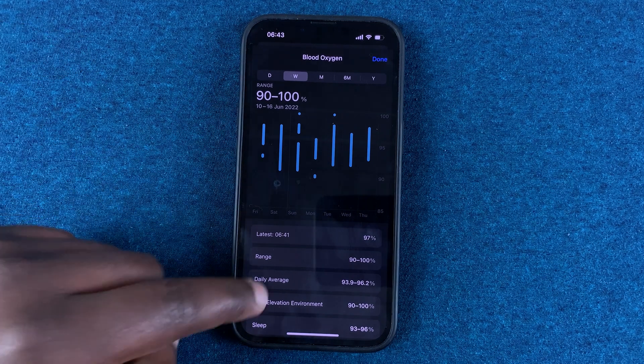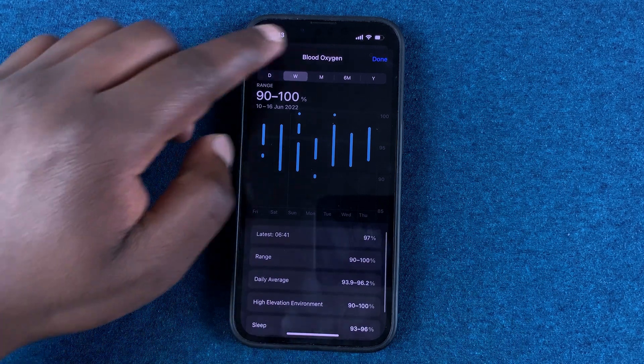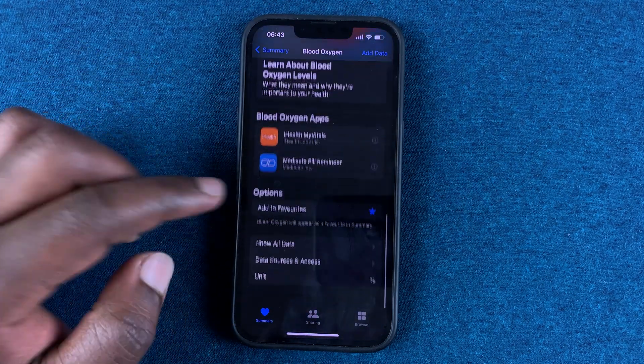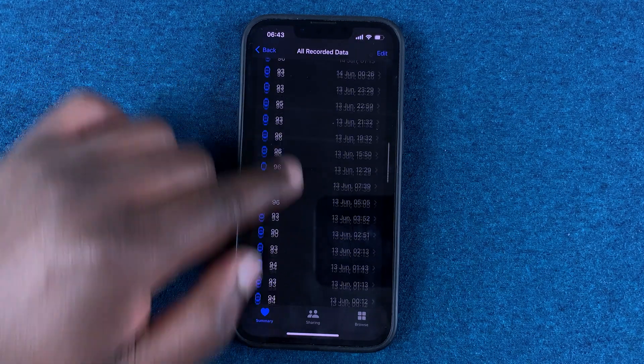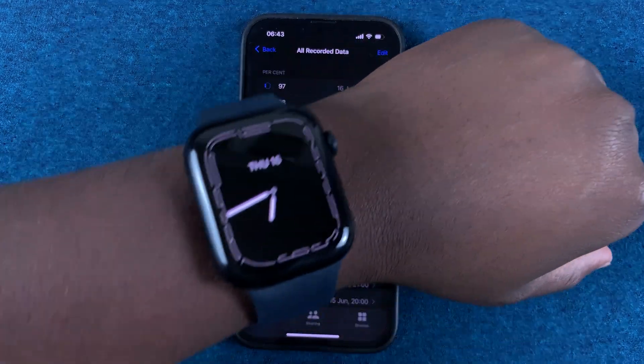You can tap on 'Show More Blood Oxygen Data' to see your range, daily average, high elevation environment readings, and blood oxygen levels while sleeping. If you scroll down and tap on 'Show All Data,' you can see all your blood oxygen readings. The Health app is where the watch transfers all the information.